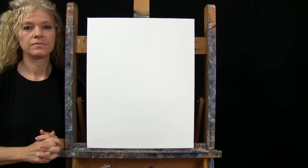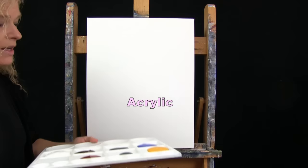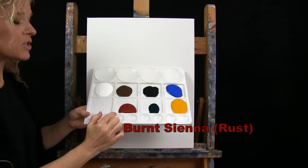For my materials today, I'm going to be using a stretched and primed 16 by 20 inch canvas. If you're painting alone, you can certainly switch up the size. I'm going to be using acrylic paint. My colors are titanium white, burnt umber — which I like to call brown — mars black, cobalt blue, deep yellow, phthalo green, and burnt sienna, which sometimes I call rust.